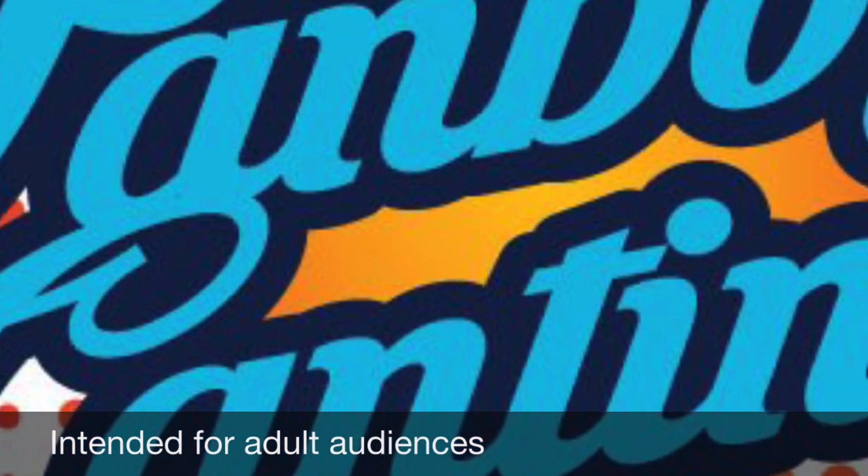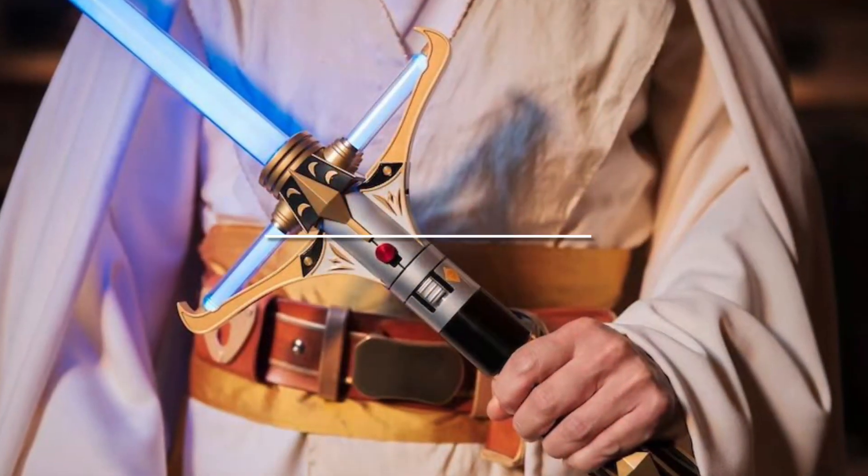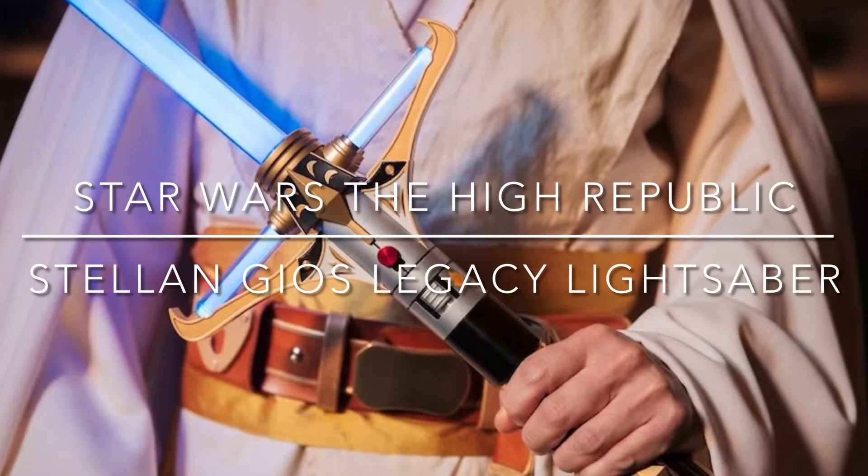Welcome back to the Fanboy Cantina. In this video, we are talking about the Star Wars Stellan Geos Legacy Lightsaber Hilt.